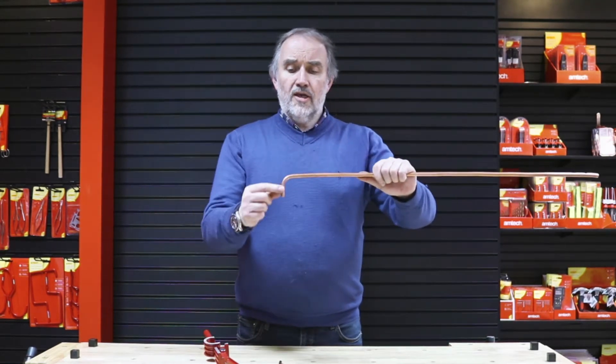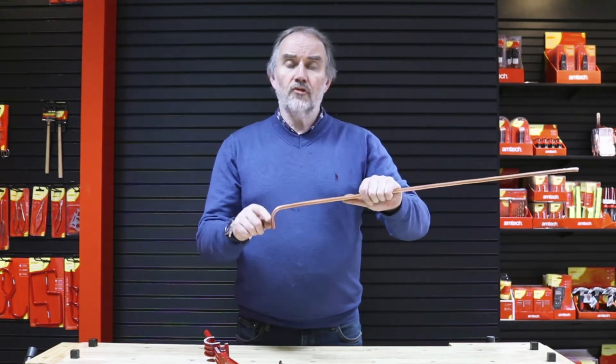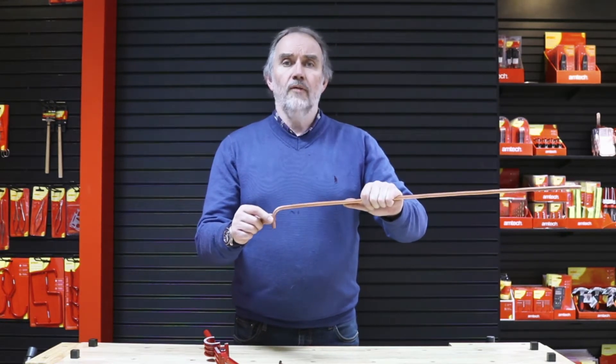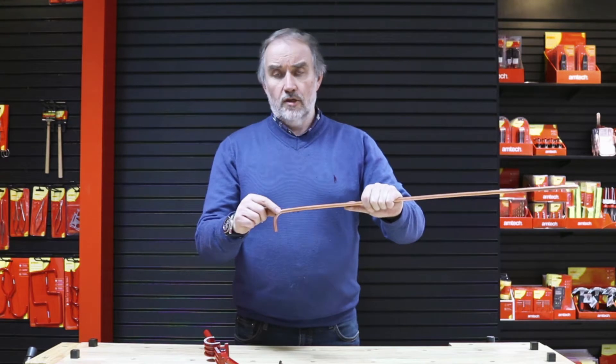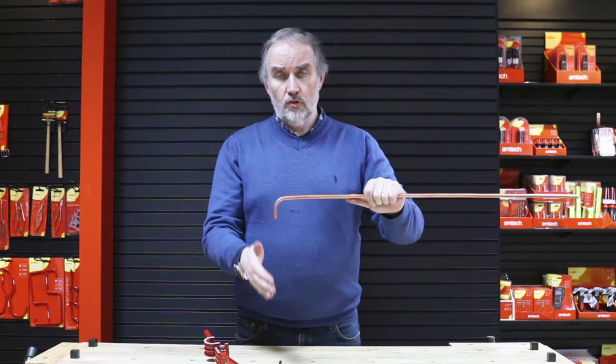There, we've made a 10mm copper bend. Any plumber will tell you a bend is far better for flow of water and maintaining pressure than a fitting, because a fitting is a lot tighter - a bend allows the water to flow around. So there you go: C2950, three-in-one pipe bender for 6, 8, and 10mm pipe. I hope that helps; if not, go to amtechdiy.com.